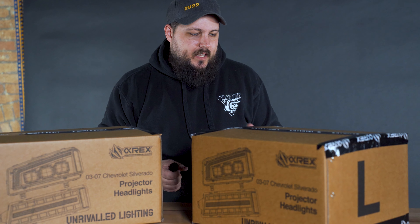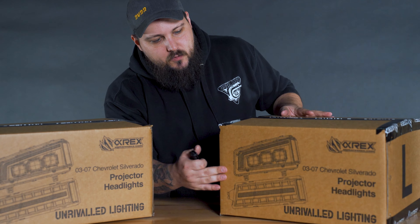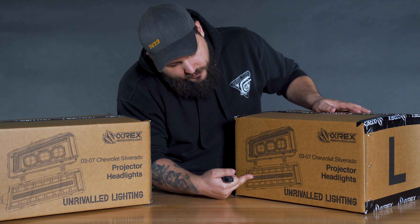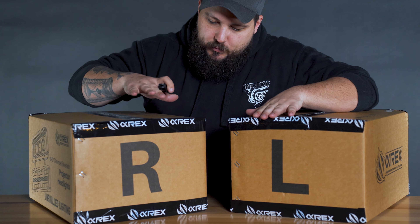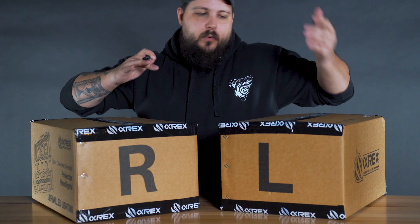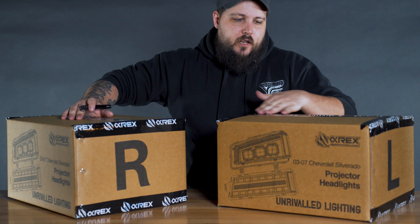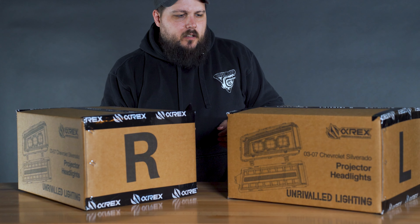So as you guys can see, these are sealed boxes — I have not opened these yet at all, haven't seen these things in person ever. So I'm super excited to get these open. This is the Alpharex Nova series Cat-Eye Silverado headlights. You can see the three projectors in the front with the DRL and the LED running strip on the bottom. The boxes are actually labeled, which is really nice — they split up the right and the left, because there are four total headlights: the upper and lower assemblies on both sides. The packaging looks really good and the branded tape is just chef's kiss.